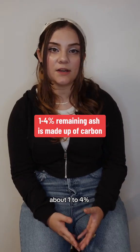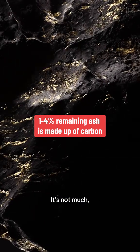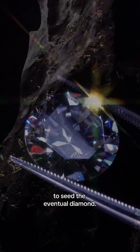Once a body is cremated, about 1 to 4% of the remaining ash is made of carbon. It's not much, but it's all that's needed to seed the eventual diamond.